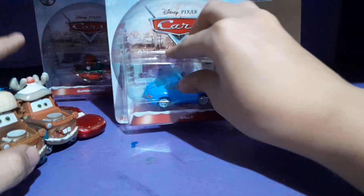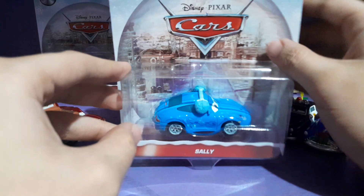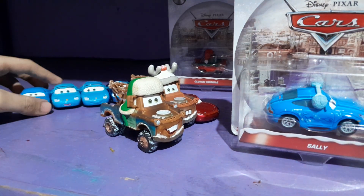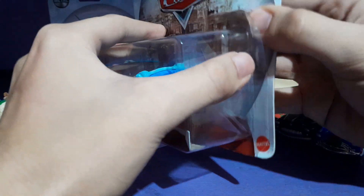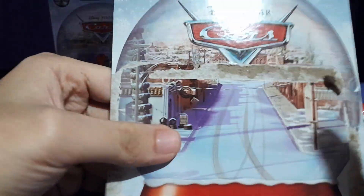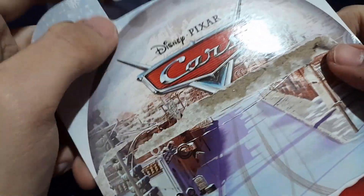So let's get her all opened up. Before that, I also brought out some of my other Sally's so I can compare her to. I counted them all — this is my fifth variant of Sally in my collection, so I'm really happy to get her. Here's the backdrop of Radiator Springs — Winter in Radiator Springs, very nice.